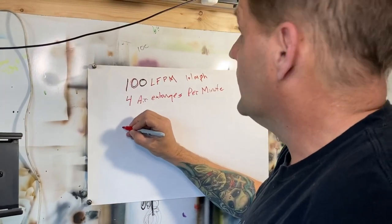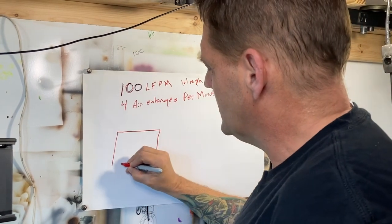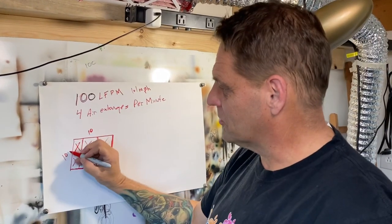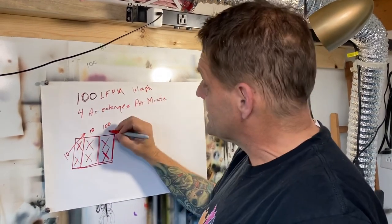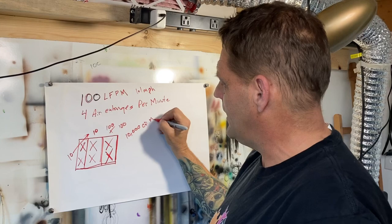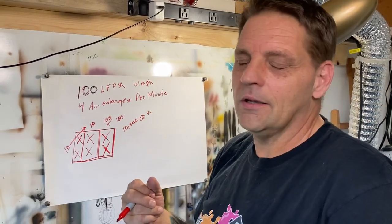How do we get these calculations? If you were going to calculate based on linear feet per minute, you take the size of your booth opening. Say that is 10 foot by 10 foot. You would multiply 10 foot by 10 foot, which gives you 100 square feet, times 100 linear feet per minute, which would be 10,000 CFM. So for you guys that are spraying in your garage and think that two of those little fans are enough — it's not.